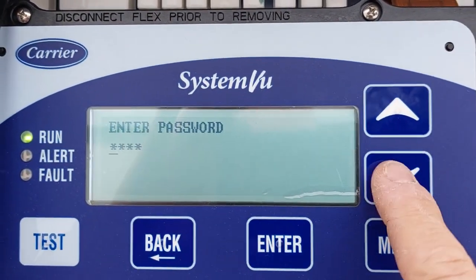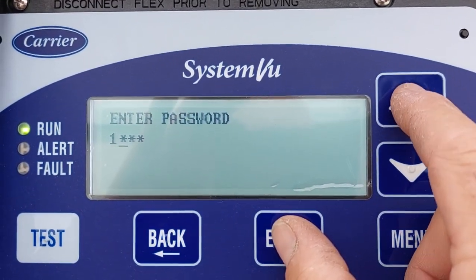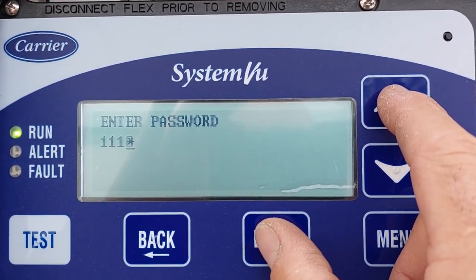Currently set to none. Password is 1, 1, 1, 1.